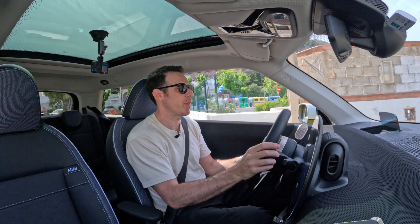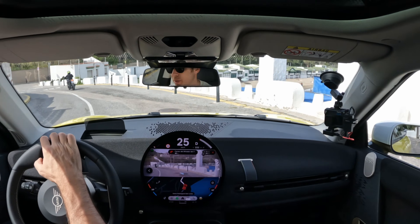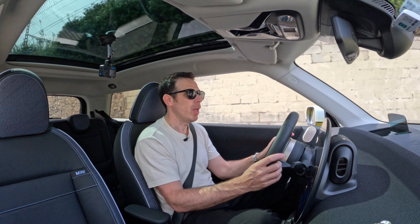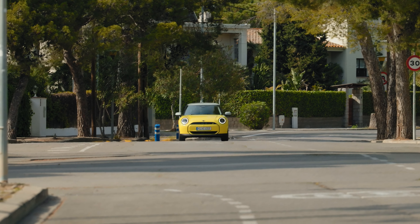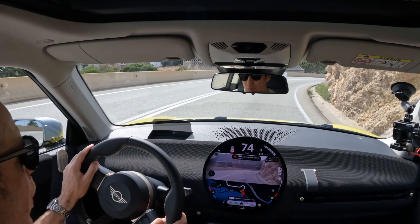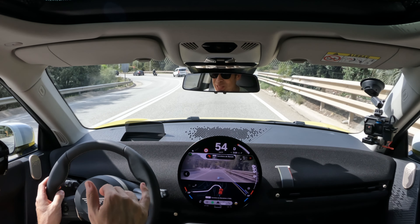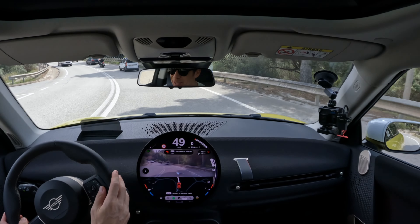Driving on these tight roads — something you experience a lot in Europe — you come to understand that this car is really meant mostly for the European market, where small cars are still big sellers. We don't yet know if Mini will bring the car to the US, though production moves to Oxford in 2026, which might give Mini the opportunity to homologate it for the US market. If you live in Europe, this car will absolutely feel at home. Navigating these curvy roads, I really appreciate the smaller size of the Cooper versus, say, the Mini Countryman Electric.